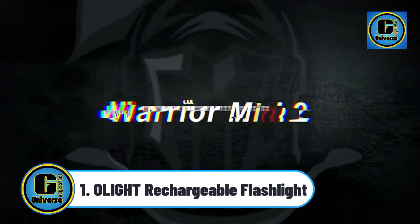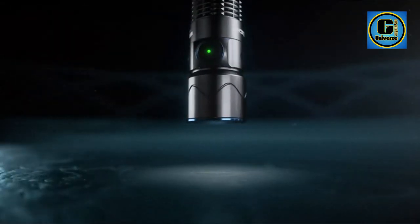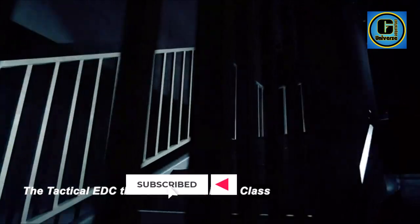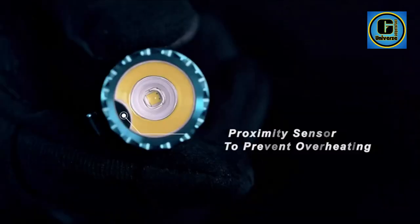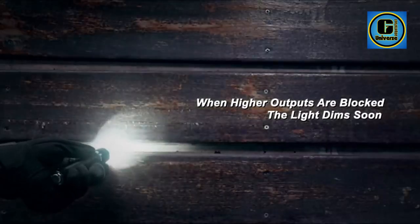Olight Rechargeable Flashlight with Smart Proximity Sensor — it automatically dims the LED and turns it off after one minute of lens obstruction. Powerful beyond its size, with a maximum output of 1,750 lumens and a 220-meter beam distance, 17% brighter and 16% further throw than the previous version.